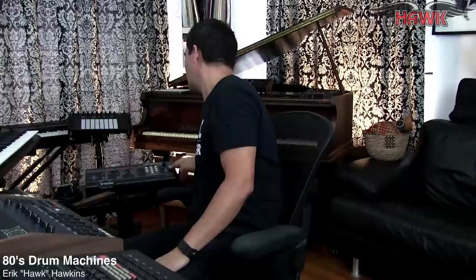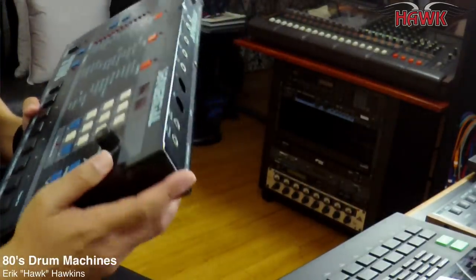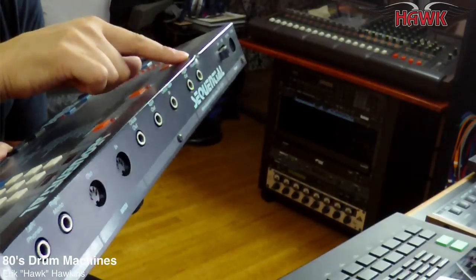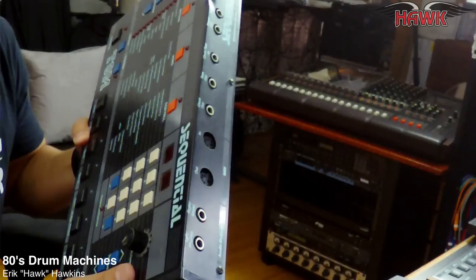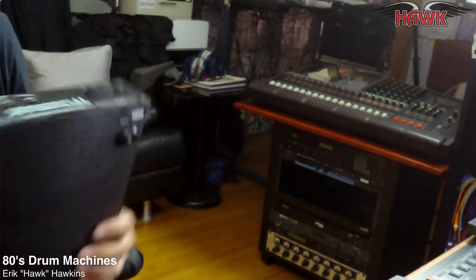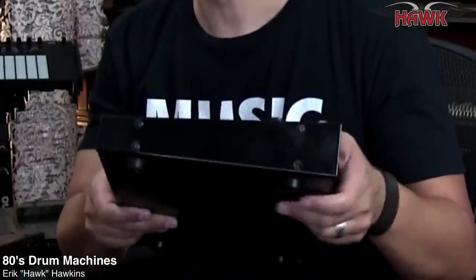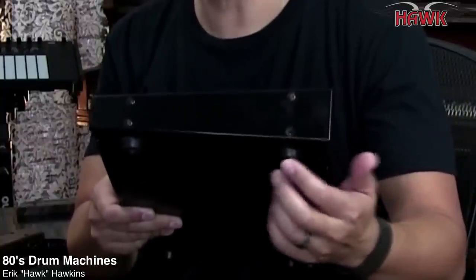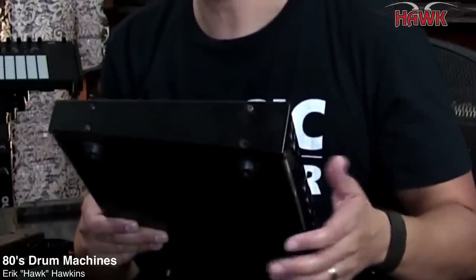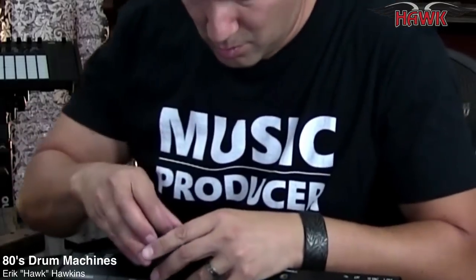One thing that seems obvious but is important: when you pick up a drum machine, make sure it has the right power supply and that it turns on and the power switch works. This is a backup Sequential Circuits Tom that has a dent in it — it was dropped. Make sure the connections are okay in the back, that it has all its screws — a missing screw usually indicates it's been opened up. Check to make sure the screws aren't rusted out, because a rusty screw indicates exposure to the elements.